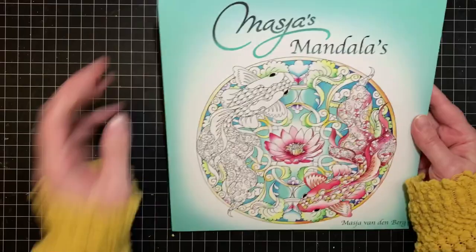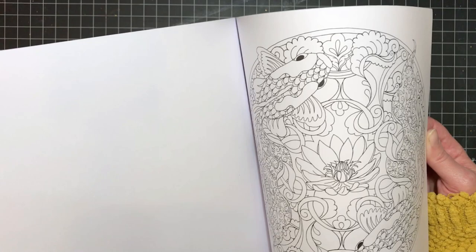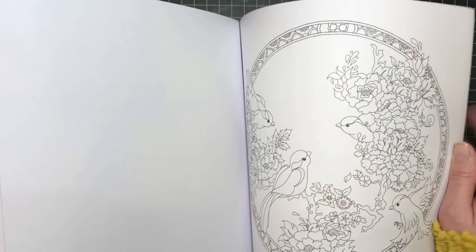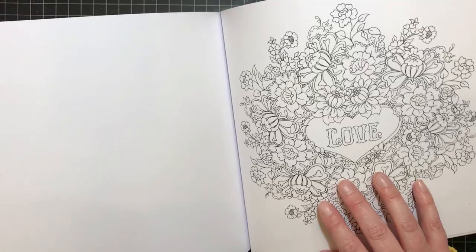This one is Maja's Mandalas by Maja Vandenberg. I haven't colored anything in it yet — I bought it to support Maja, who I follow on Instagram, and her artwork is beautiful. Mandalas aren't my favorite images to color, but some of the images in here I could totally do. I think there's one I might do next month. That's Maja's Mandalas.